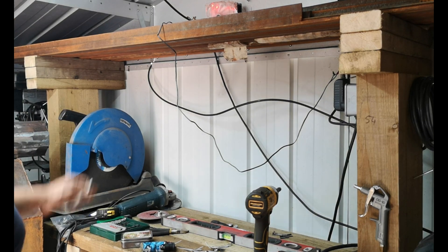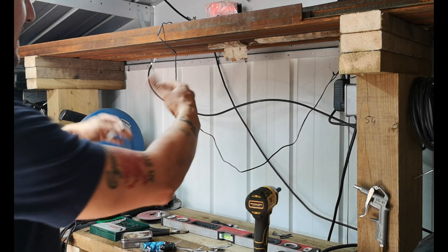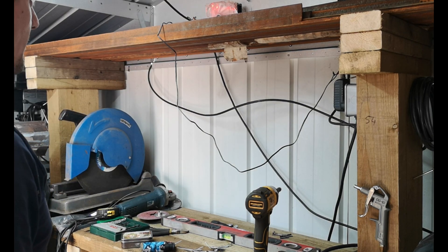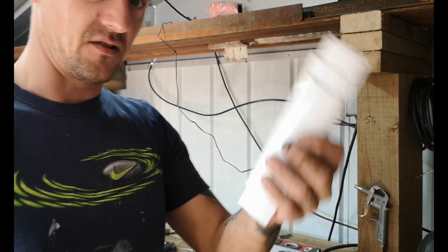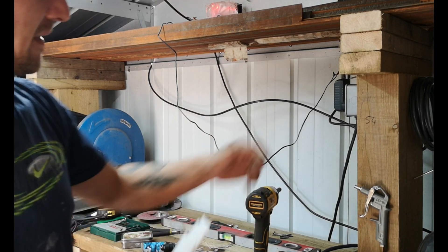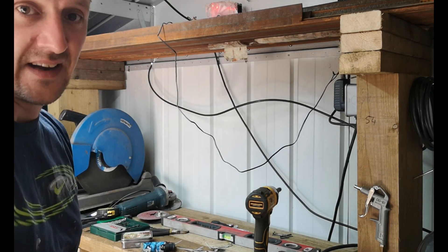It seems to be pulling air out when I'm up here. It's hard to tell, but I weld mainly in this spot so the smoke will go up and hopefully just get pulled out. I'll leave that on for now and go put the tabs back on and show it working on the other side. I've got a bit of cable management to do, but that's basically a very inexpensive vent system — yet to be fully tested.